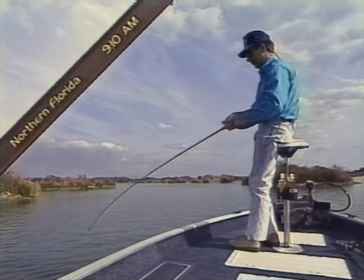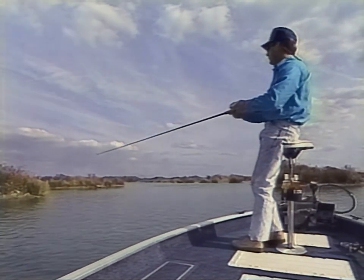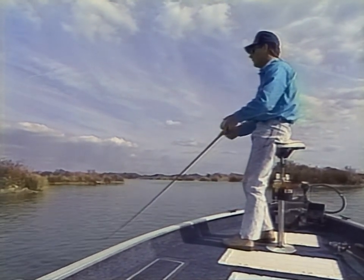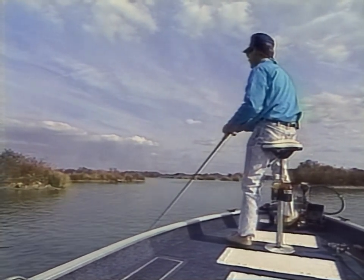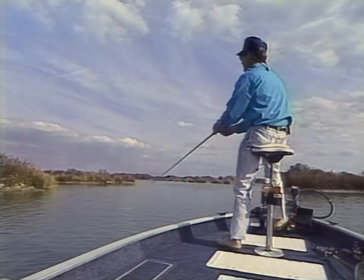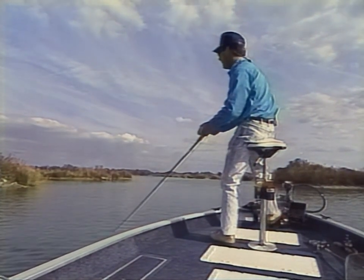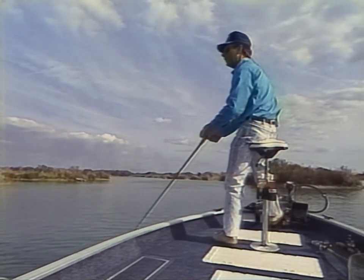One of the primary types of structure for fishing crankbaits is points. You want to work them very thoroughly, both sides and right out on the ends. You'll feel that bait hitting the bottom. There's so many times that fish have a tendency to suspend off the ends of points. You'll bump that plug down there, and when you come through that zone where they are, if you've got the right diving bait that gets down to the right depth, they'll hit it where they won't hit a lure that's on the bottom.